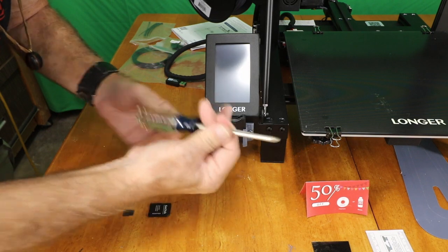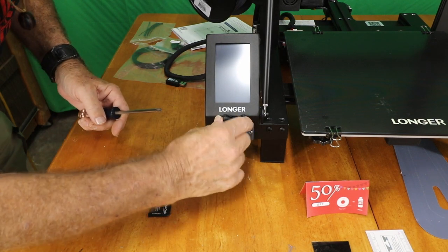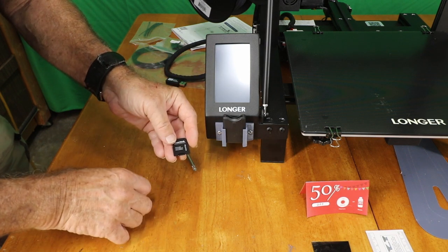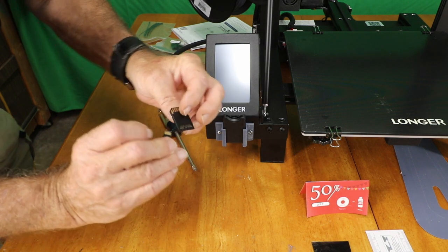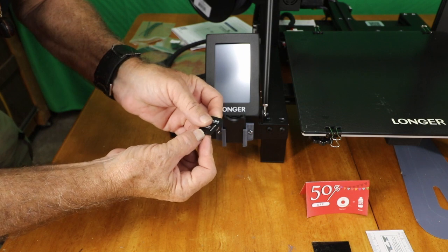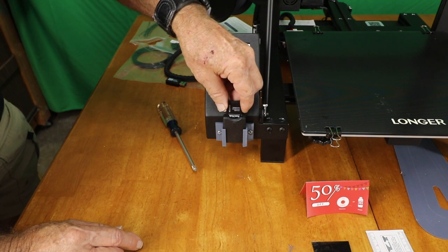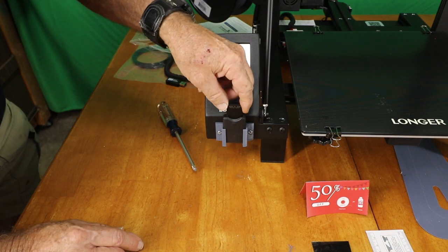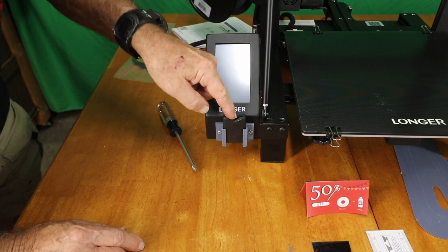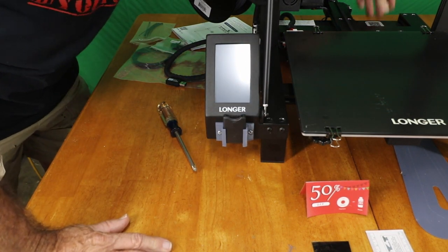I'm just using my fingers on the driver's shaft because I don't want to over-tighten, just making it snug. Then the SD card has to go in the adapter. If you look at your adapter, you want these matching so that when you push it in, it's now contacting these contacts. So now we can just drop this in here — and there she is, locked into place. Now I can turn the machine on and verify it.